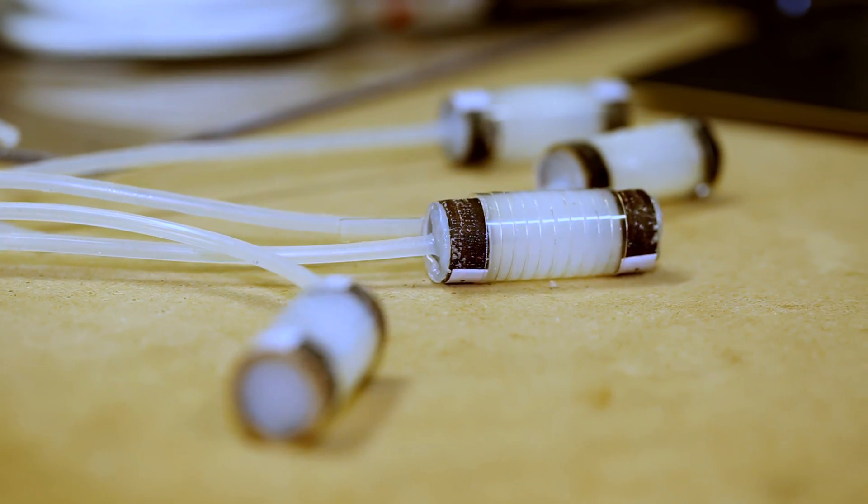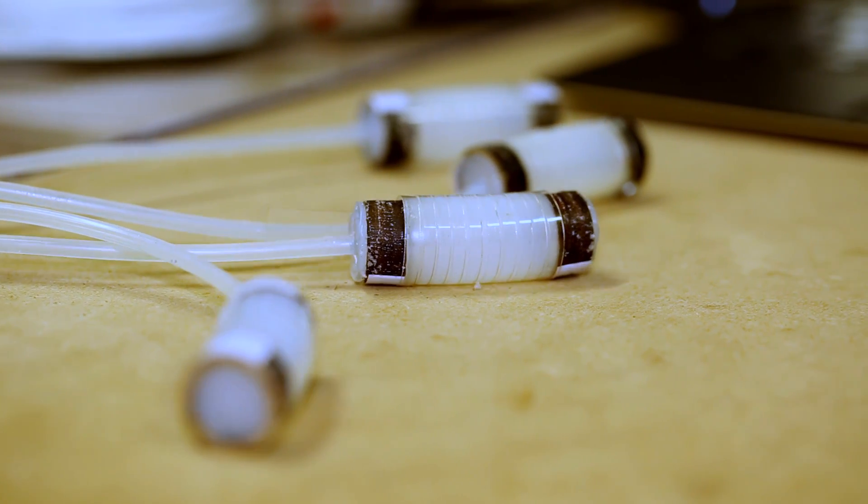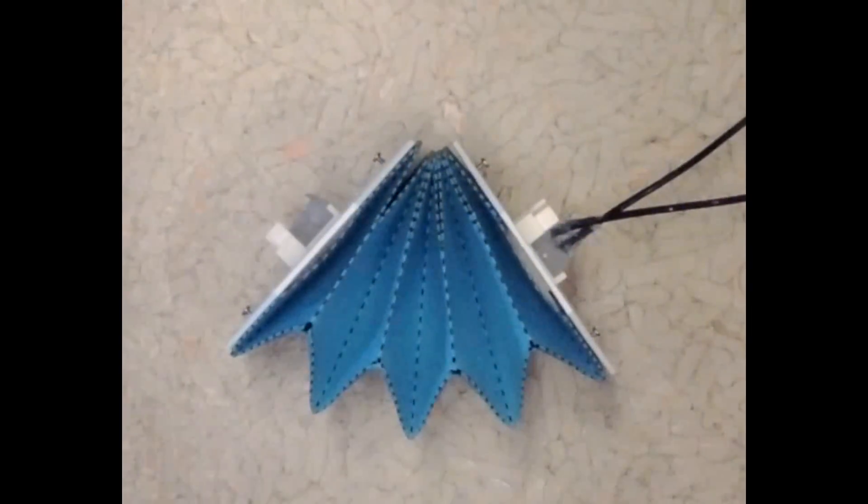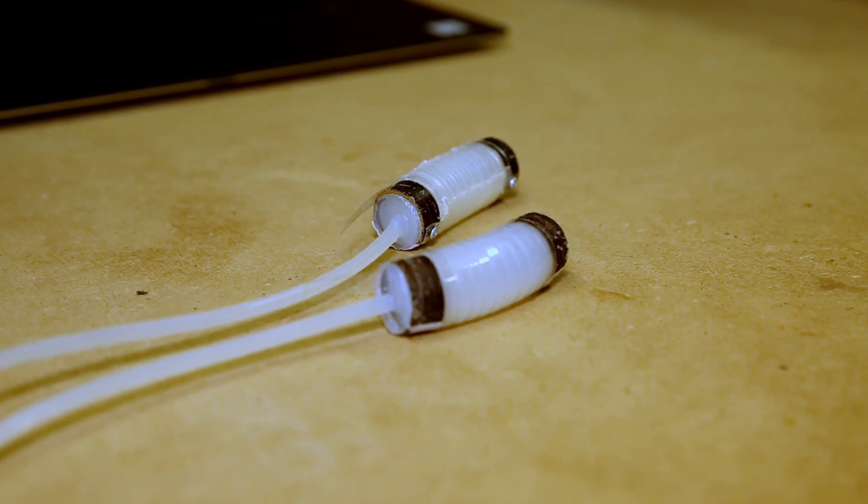At our lab we are working on new solutions for a new type of robots called soft robots. Soft robots focus on making a new type of robots that are squishy, compliant, light, and customizable. For this we use off-the-shelf inexpensive materials such as paper and plastic.